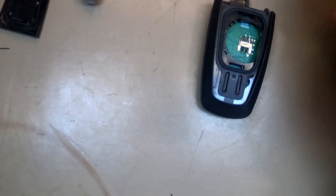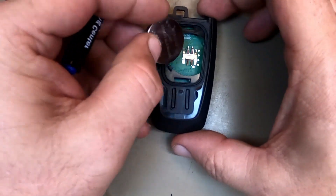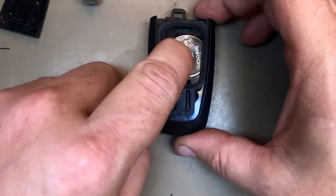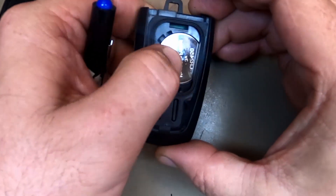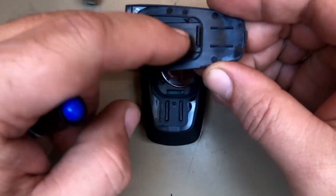It's a CR2450 battery. With that being said, with your new one, you'll put it in — notice how it comes in this way, push down. You may notice it wants to pop up; don't worry. The back of your cover will hold it down.